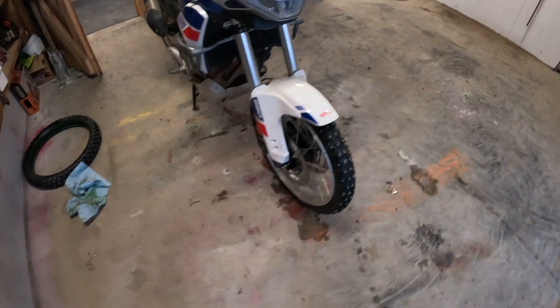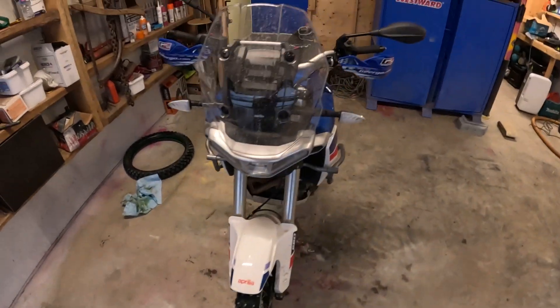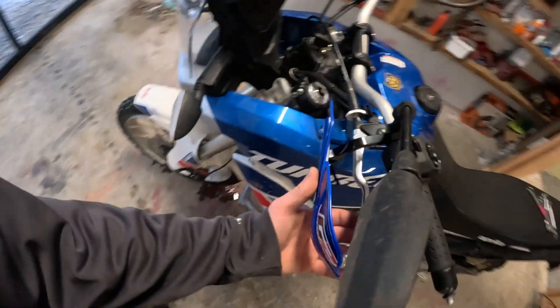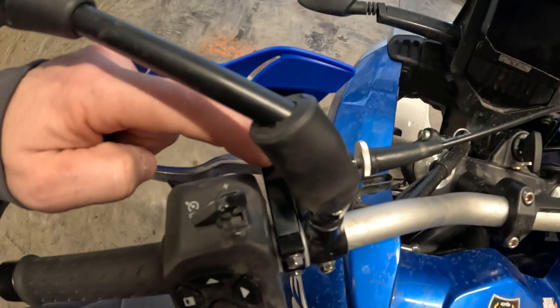We'll give them a test. The other update I have for you is: since I installed these open-style handguards...